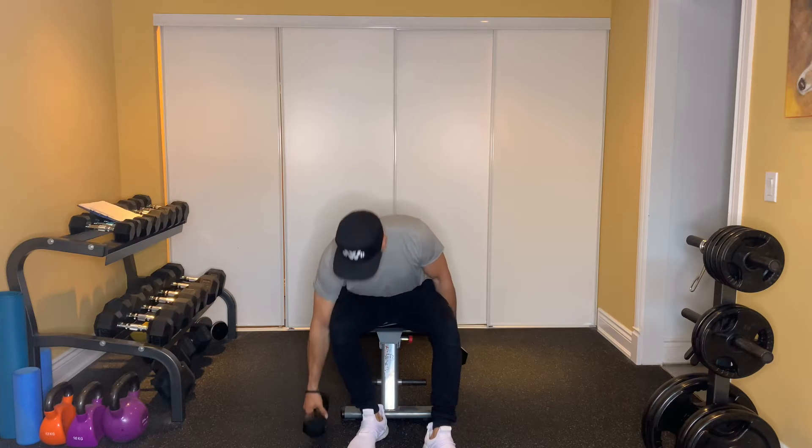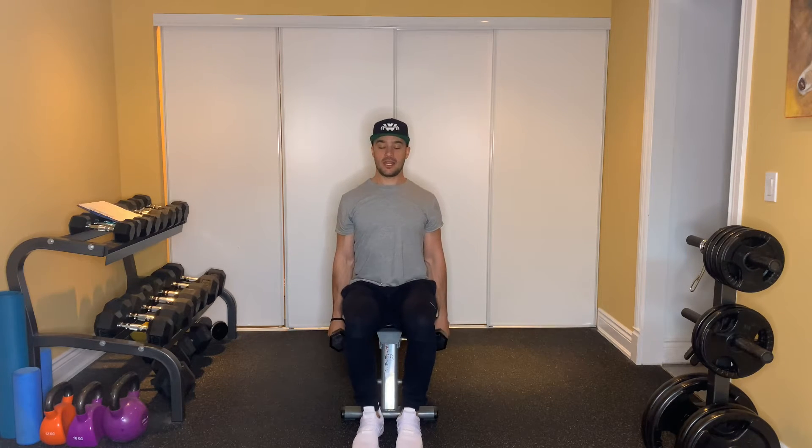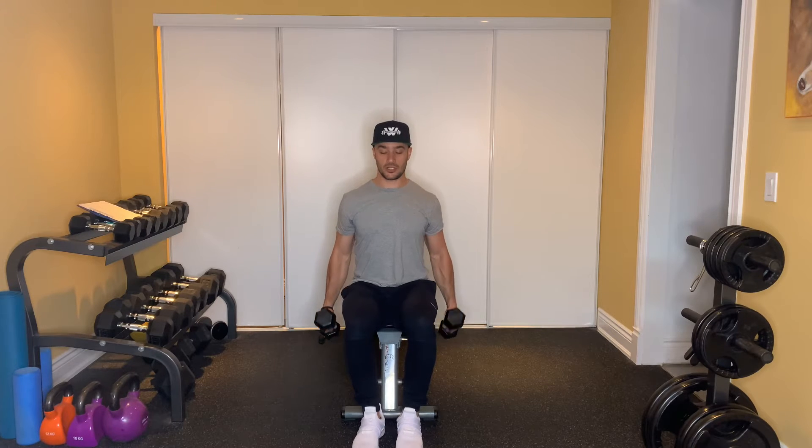Seated 90 degree lateral flies. With this exercise, you're in a seated position at the edge of your bench. You're going to grab a set of dumbbells. Chest up, shoulders back. Keep that neck tucked in nice and strong so you've got a good solid posture.